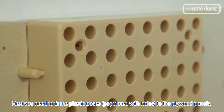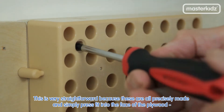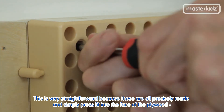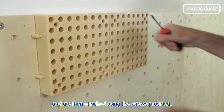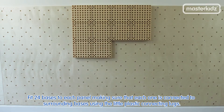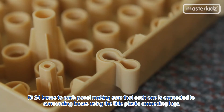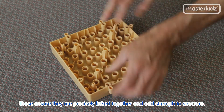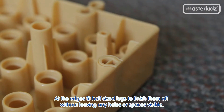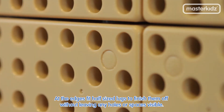Next, you need to fit the plastic bases, populated with holes, to the plywood panels. This is very straightforward because these are all precisely made and simply press fit into the face of the plywood and are then attached using the screws provided. Fit 24 bases to each panel, making sure that each one is connected to surrounding bases using the little plastic connecting lugs. These ensure they are precisely linked together and add strength to the structure. At the edges, fit half-sized lugs to finish them off without leaving any holes or spaces visible.